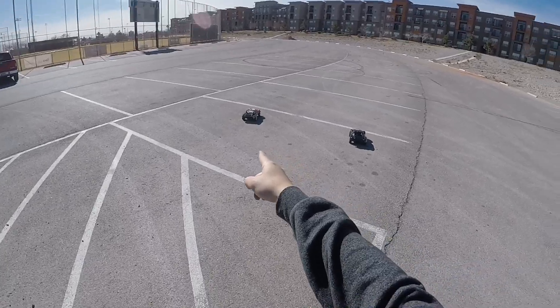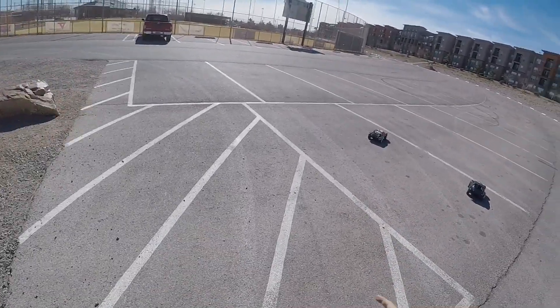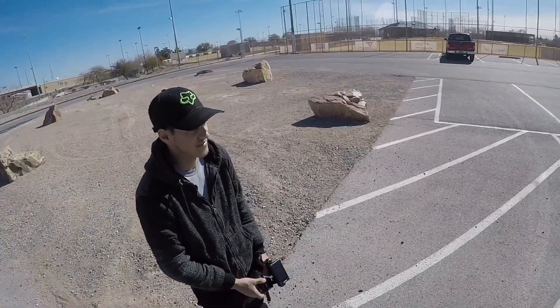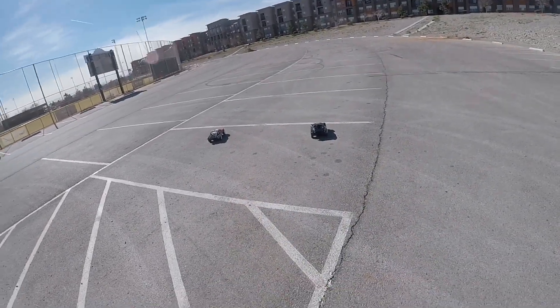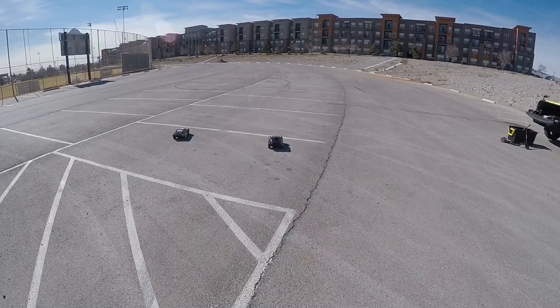All right guys, so the Proline ProFusion X SC is running crazy on 2s - that's amazing. Now my buddy over here turned up the turbo to 13 degrees. We're gonna check it out - this guy's gonna smoke the Slash. Ready, set, go!